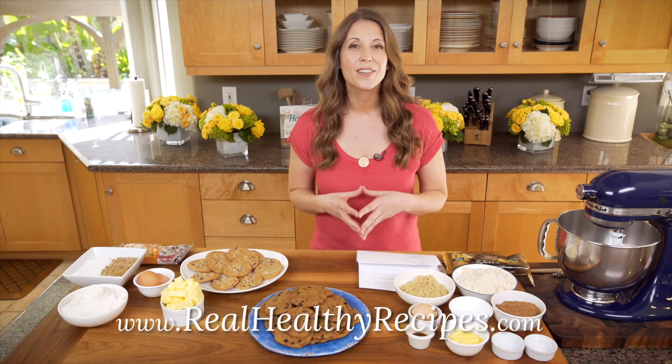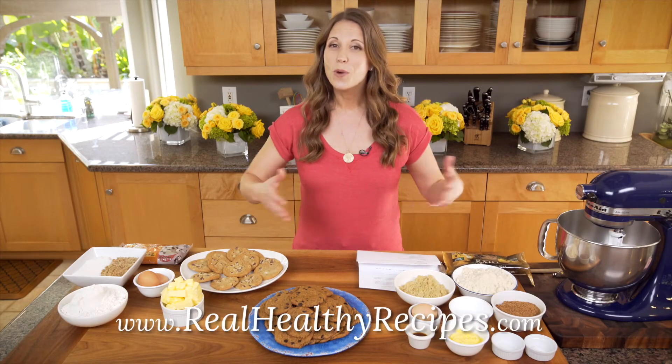Hi, this is Diana Koulian with RealHealthyRecipes.com. Welcome to my kitchen.